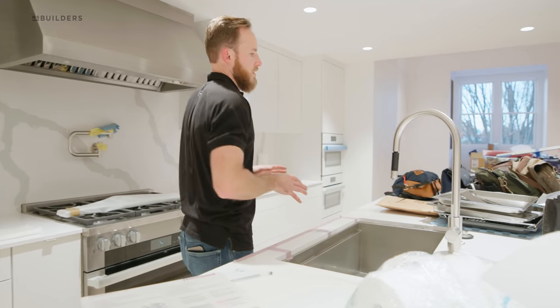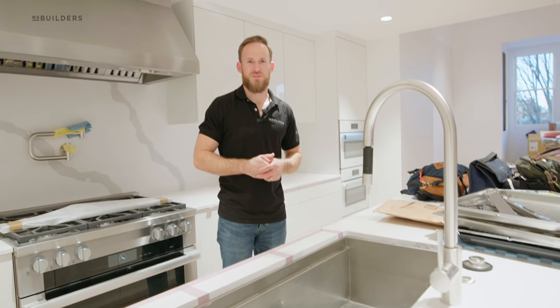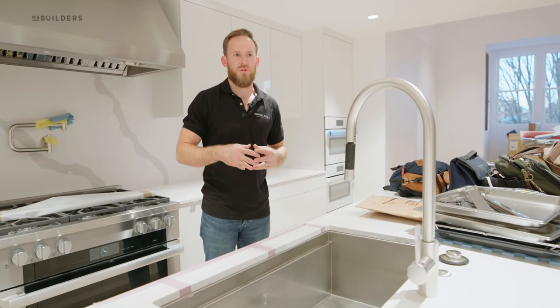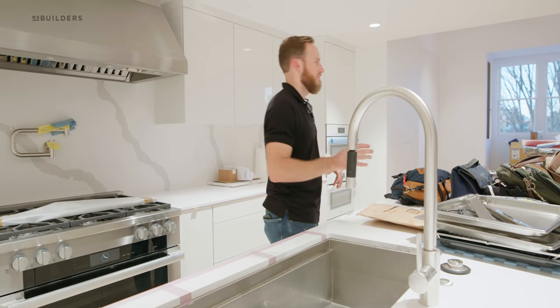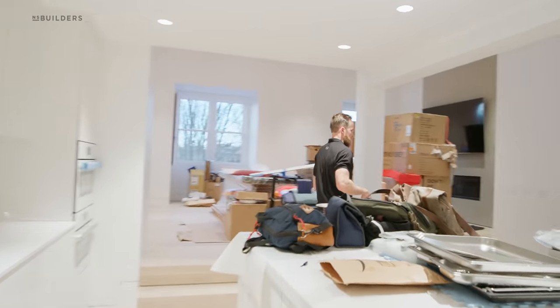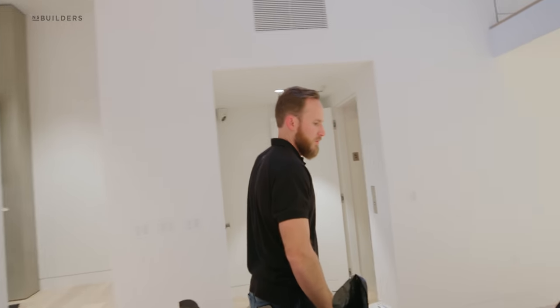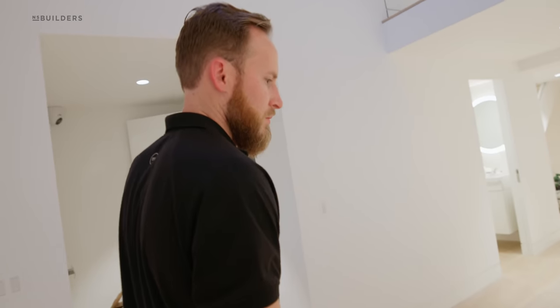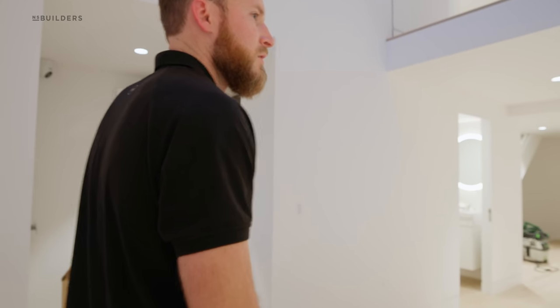What I'm most excited about — to come back in the future if we're invited — is to see all the furniture in place and just see how this place comes together once you drop the pops of color, especially with furnishings and finishes.